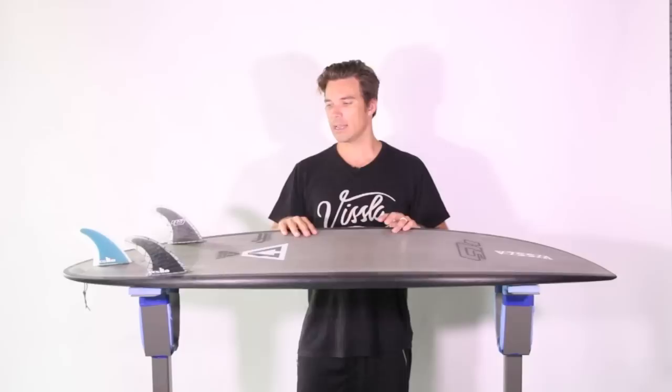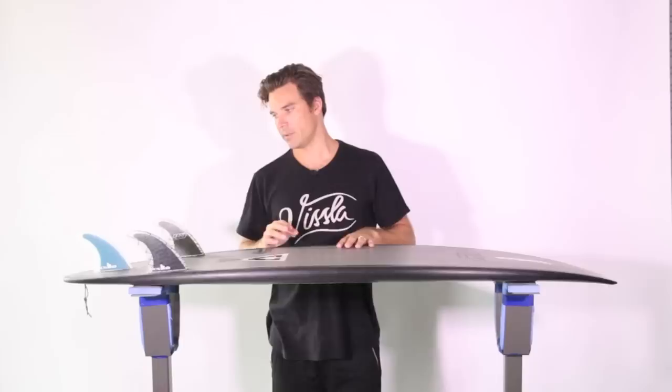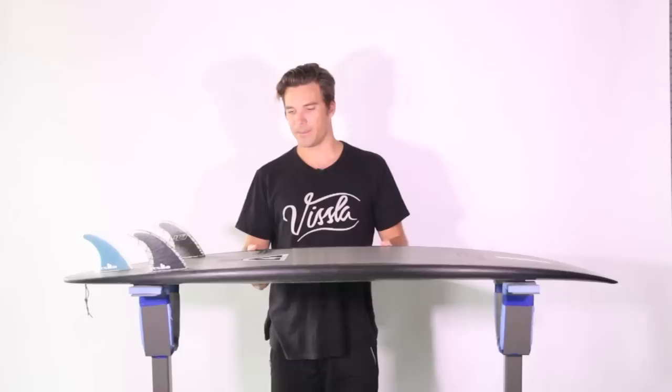It's definitely a board that hasn't been designed to come off the bottom and really drive through the lip and throw your fins — it's not that type of board. It came from a single-fin design of mine, more going from a single-fin cruiser board to a cruiser-performance kind of design. I've added performance elements into a traditional style of shape.